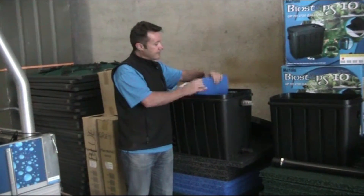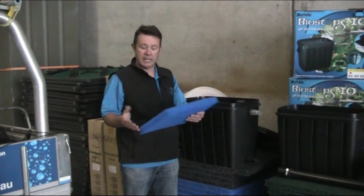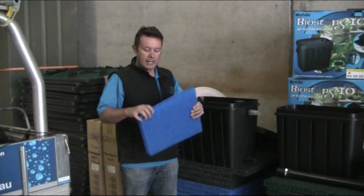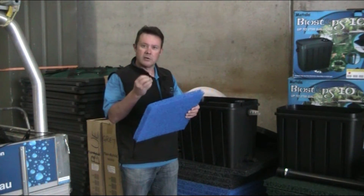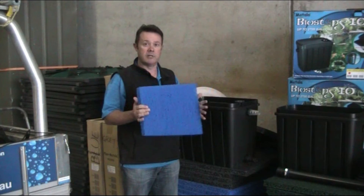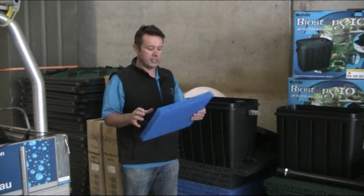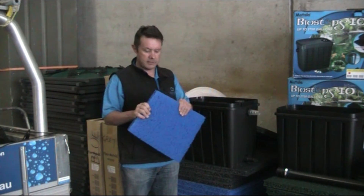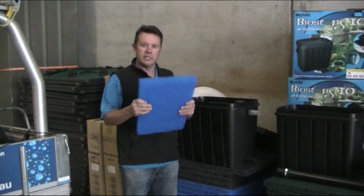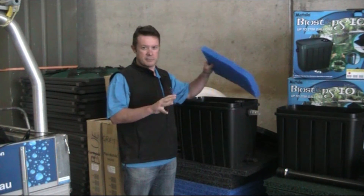One final thing regarding the Mattala filter media — these are cut to size for this filter, but we also sell them in sheets if you want to make your own biofilters. At a microscopic level, not only do you have an enormous surface area, but the texture is also quite well-defined, so the bacteria living in here has a really high surface area and you get a huge amount of bacteria. There have been copy products over the years, but they're flimsy and fall apart. The genuine Mattala is strong and sturdy while still being somewhat flexible. A really good media, really easy to clean — the Bio Steps 10 is great value for smaller koi ponds.